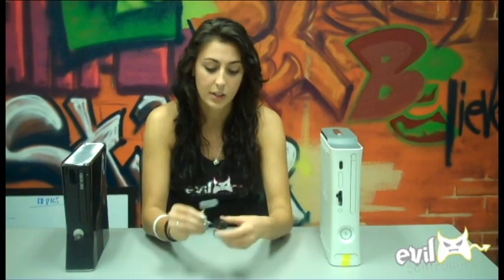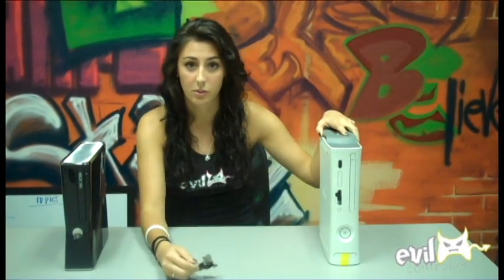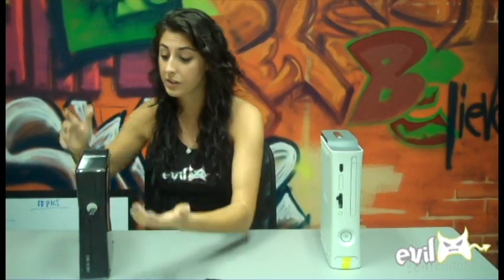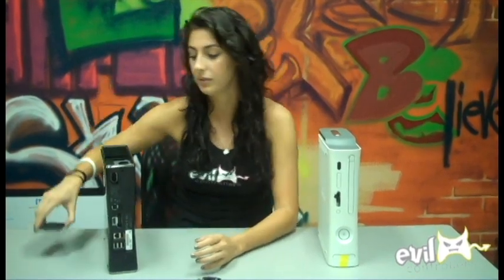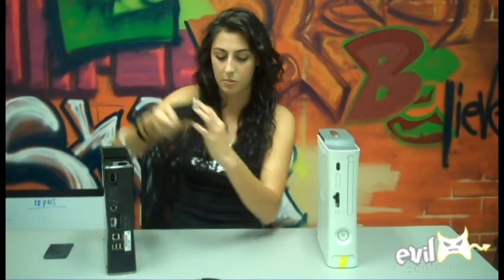So this is where that comes into play. Not only do you have this that just plugs right into the hard drive, it will actually plug right into this one and I'll show you how that works. You just flip this upside down and that's where the hard drive is — a lot of people don't know that. So when you flip this upside down, you pull this little tab back and lift it up, and out comes the hard drive.